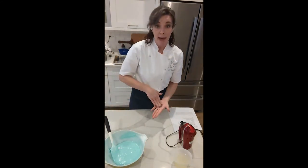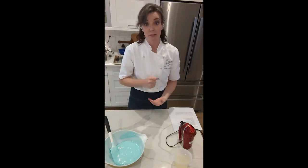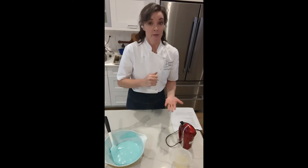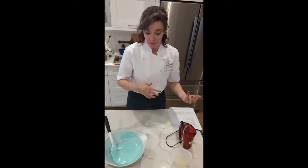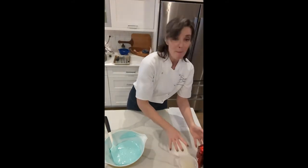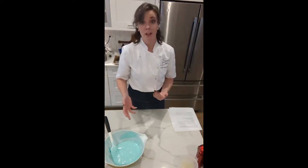Remember, we still have to get it into the bag and pipe it, and those two steps are going to deflate the mixture a little bit more. So if you're going to err on the side of caution, err on not deflating it enough — leave it a little bit on the thicker side if you're nervous. Macarons are just one of those things you're going to have to make a handful of times. The first couple will taste delicious but might not be the prettiest. The more you make them, the better they're going to get.